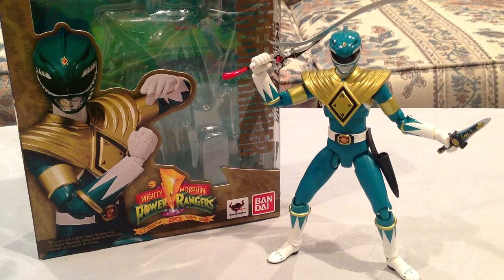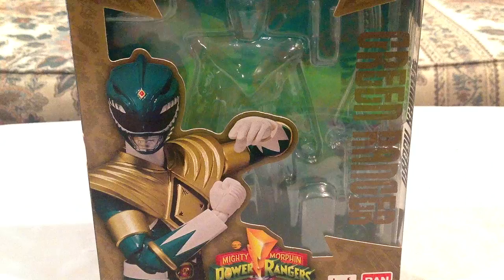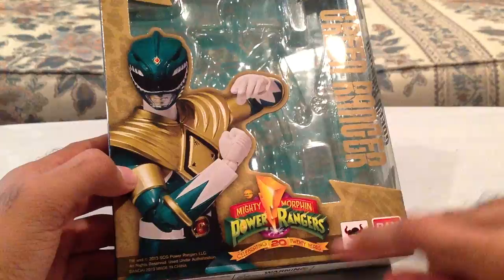I wanted to get the American packaging and everything. I wanted to celebrate Mighty Morphin Power Rangers because that's what I grew up with — I didn't grow up with Zyuranger. So first I want to take a quick look at the packaging. This is the same style as the Red Ranger Mighty Morphin packaging. It says Green Ranger on it, and there's the model right there, which looks really cool. Mighty Morphin Power Rangers celebrating 20 years.